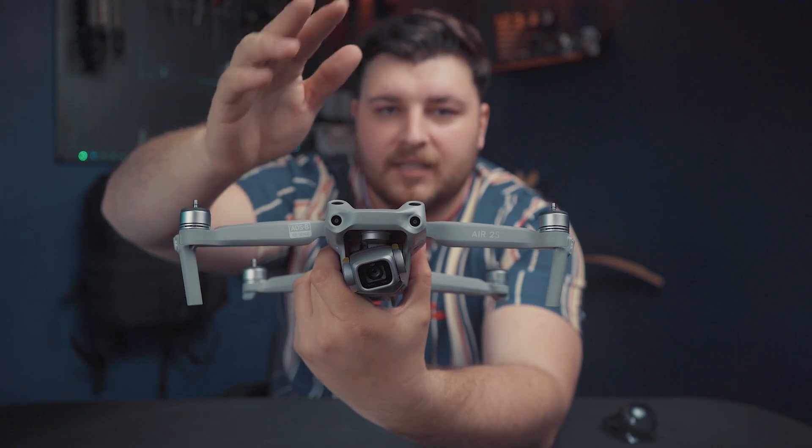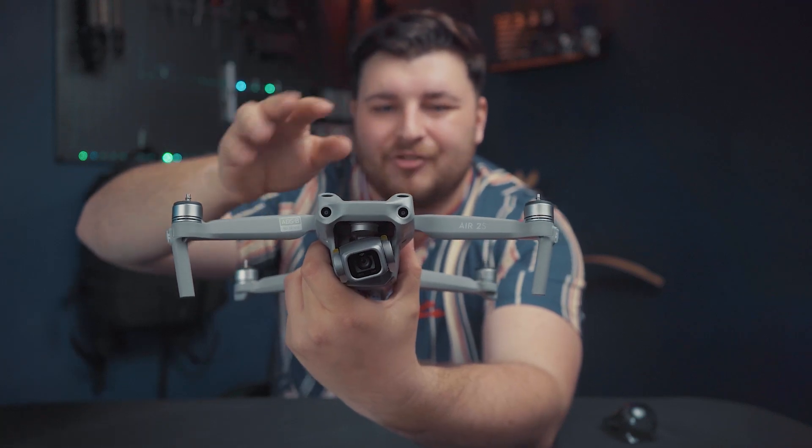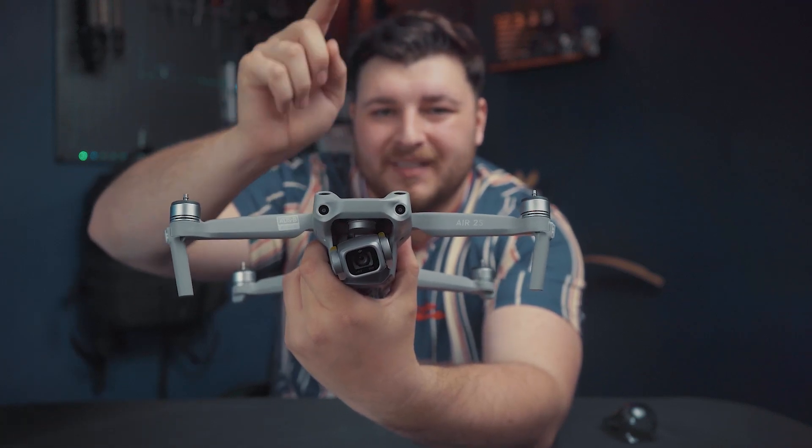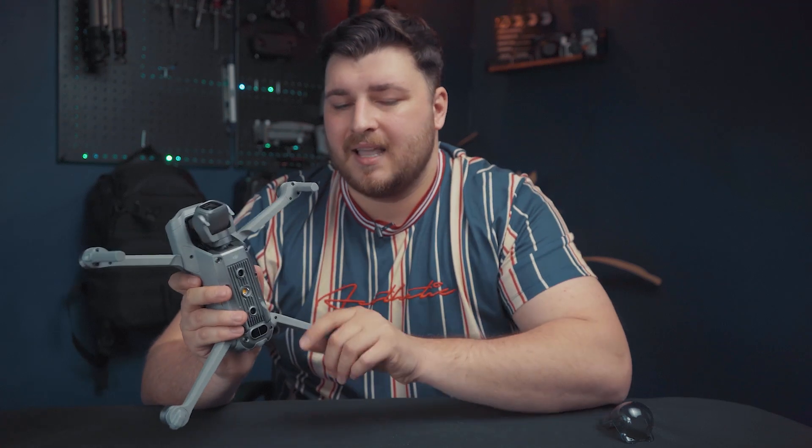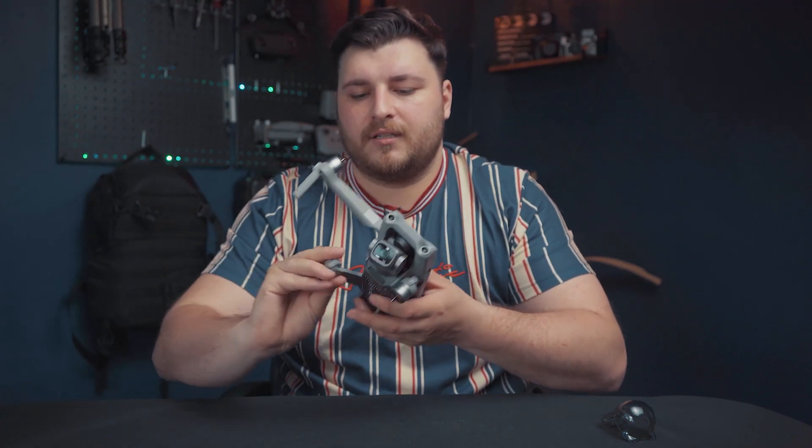By half an inch — but hopefully when I go out and test this drone you'll see the performance difference. That's the drone there. I don't want to go into too much because it's an unboxing video, so let's put this to the side and go through what else is left in the box.